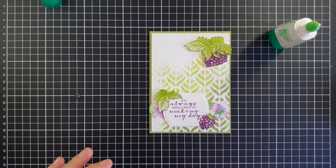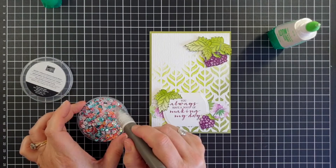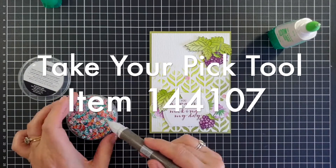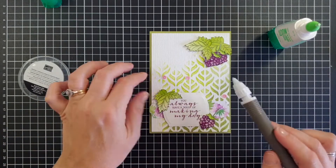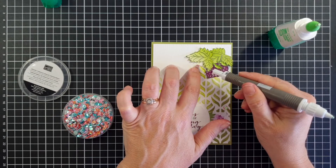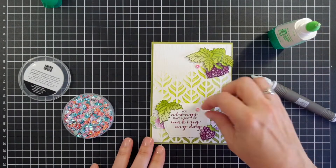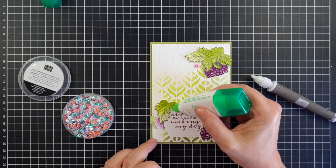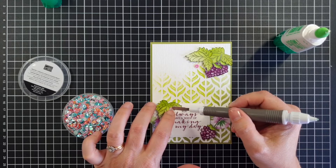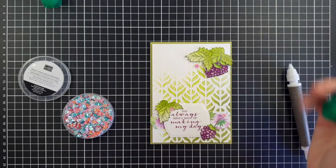A card is not a card without some sequins, so I'm bringing in the woven thread sequins. You wouldn't think at first that the colors match, but they have an uncanny knack of picking up whatever color is on your card. I'm using the putty in the take-your-pick tool to pick up the sequin, adding a little bit of Tombow where the sequin needs to go, then using the other end of the tool to hold the sequin in place until the glue dries. I always do my sequins in threes.